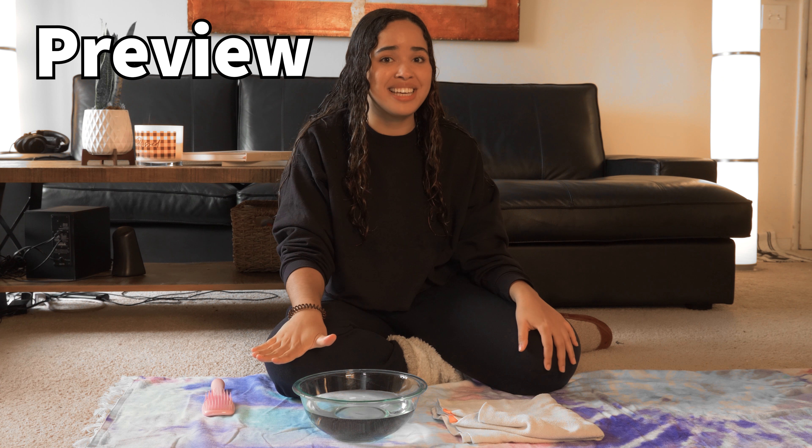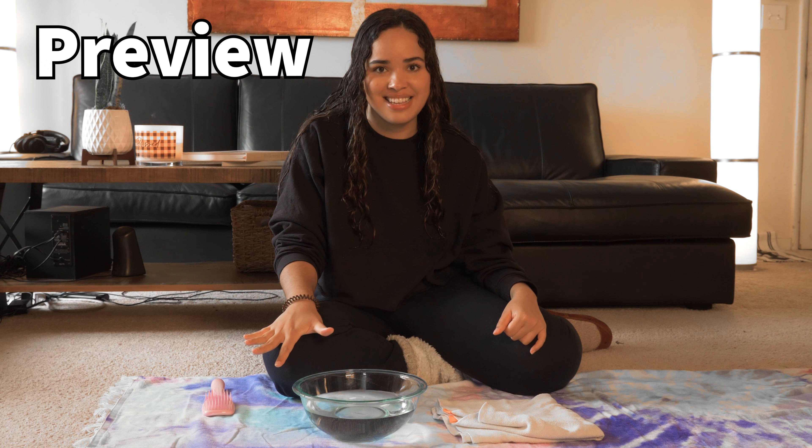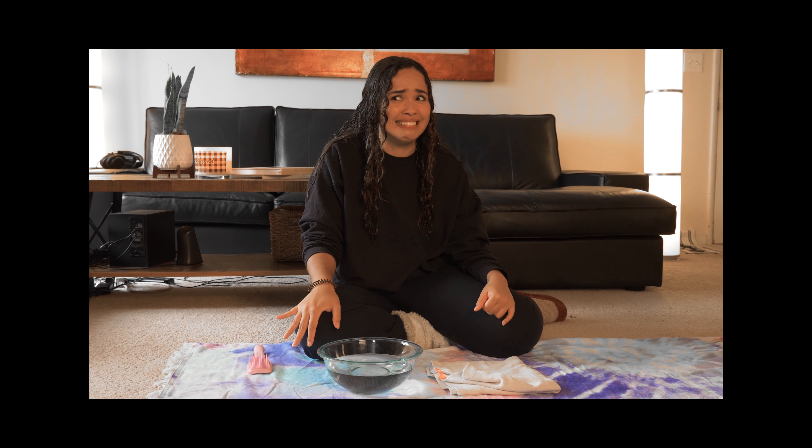Just using water, we're going to see if we can get our curls to look amazing. Hey guys, I'm Shemira and in today's video we will be doing a no product hair routine. It makes me nervous just thinking about it, but we'll see how it goes.